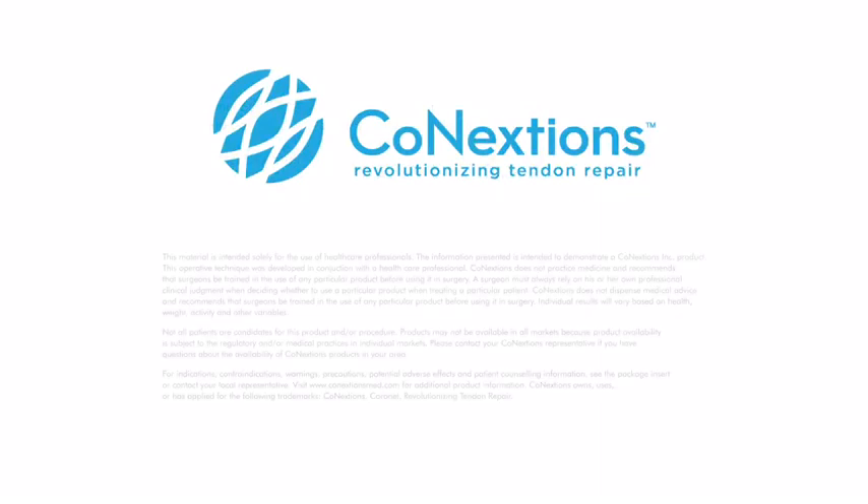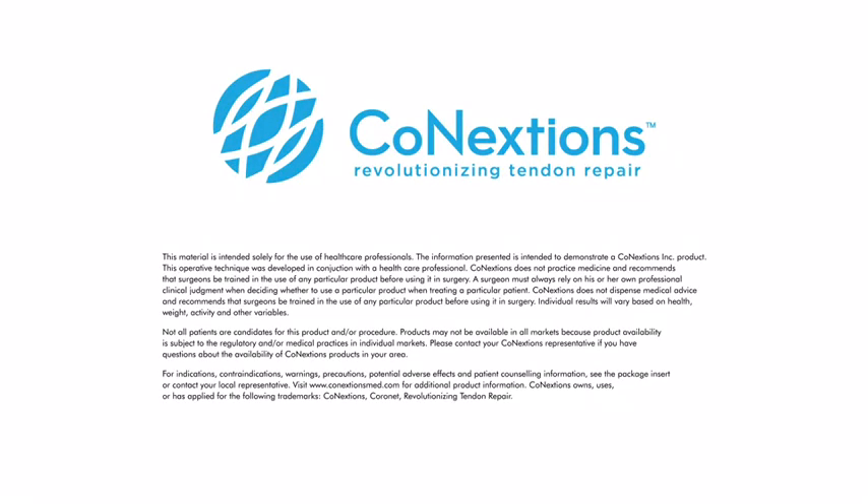Please refer to the instructions for use for more detailed information on the safe and effective use of the system. Please visit www.connectionsmed.com to learn more about the solutions Connections Medical has to offer.